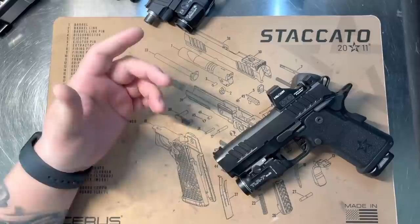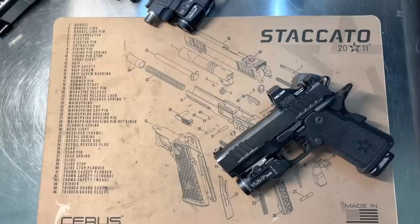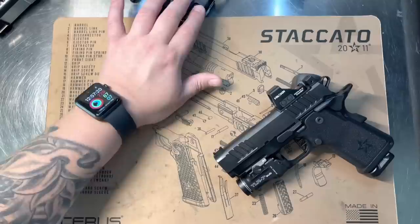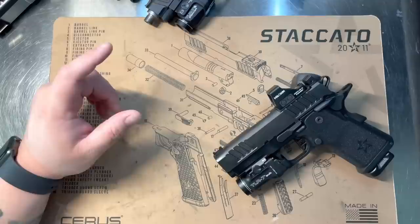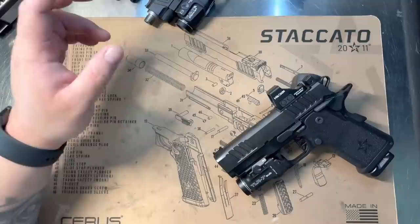Today I wanted to go inside the Staccato CS and show you a couple of things that are different. I know a lot of guys are talking about the C2 and the size difference — to me it's a good enough difference to buy it, and I also wanted the new pistol. I can't really compare mine because mine's got a full size grip on it. I did change up my lineup a little bit recently, so I'll go over the CS and some of the things that have changed.